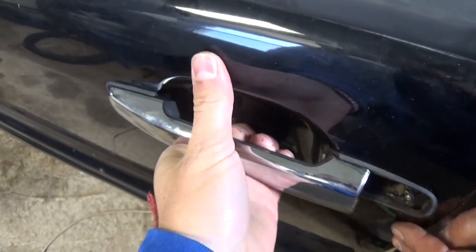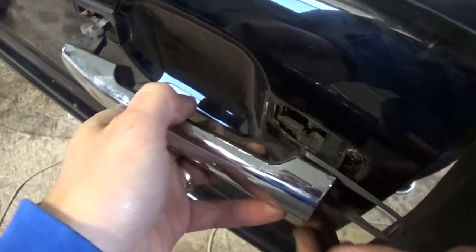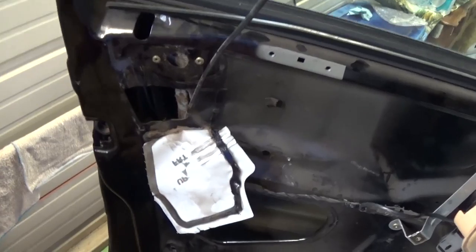Now you should be able to remove the door handle. Pull to the back and pull out the front end and the whole thing comes out like that.